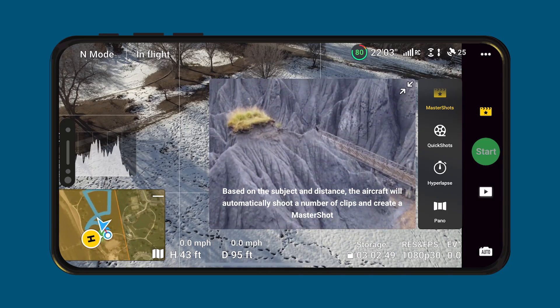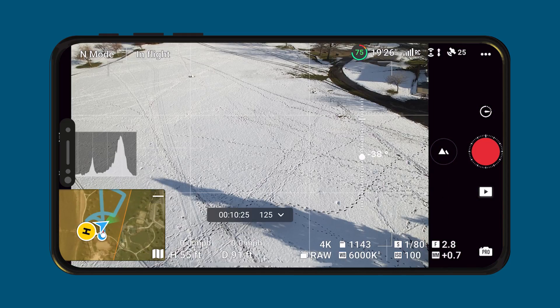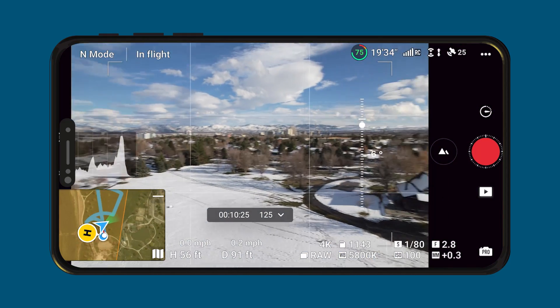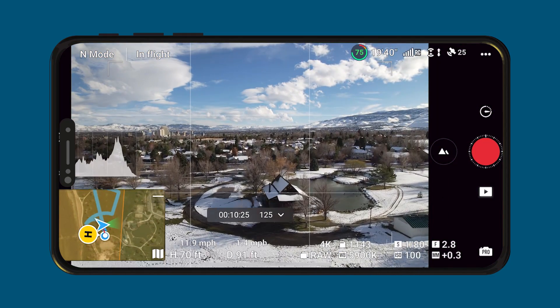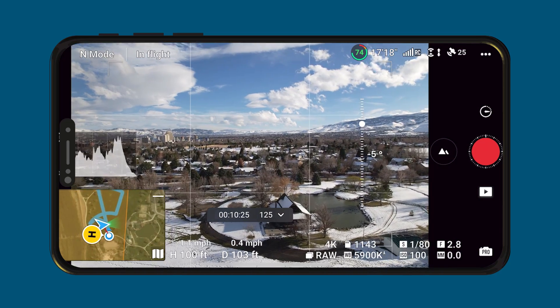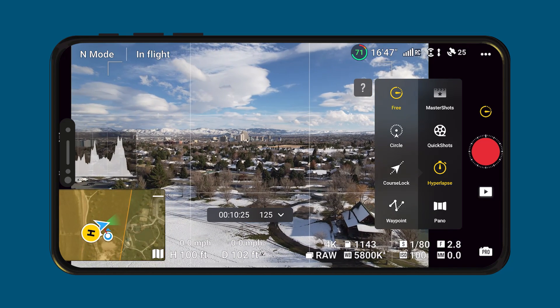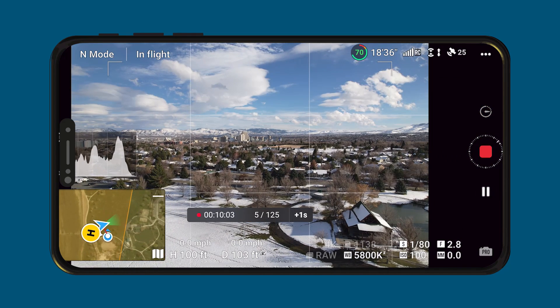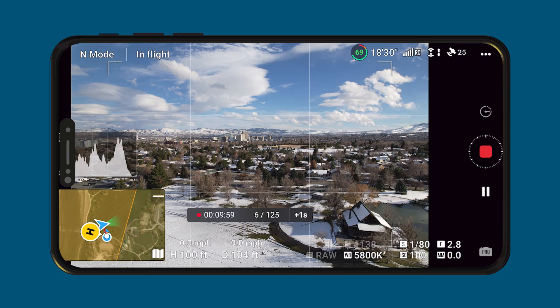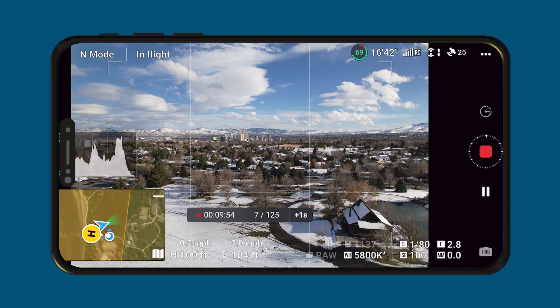Next we are going to do Hyperlapse, which is just a few below Master Shots. Hyperlapse is just a time lapse while the drone is moving. You could have the drone stay stationary if you want — like if you're recording cars and you just want them to go by fast. Let's just do Free and start. It says it's going to take about 10 minutes and take a total of 125 photos. This is also a great reminder to check your battery percentage and make sure you have enough battery for the hyperlapse.